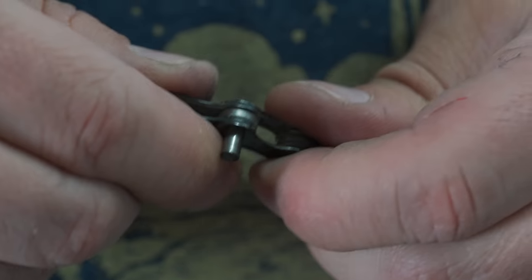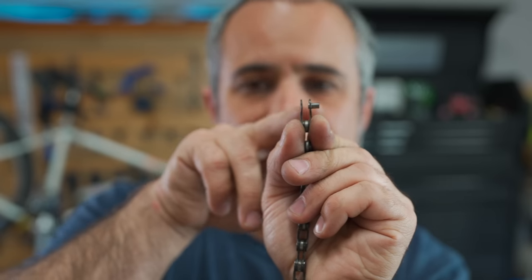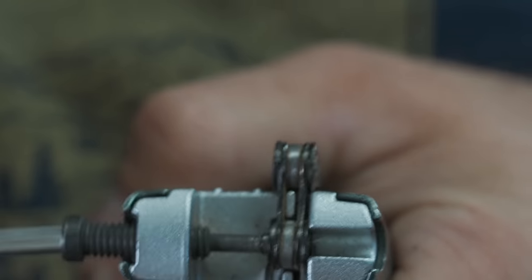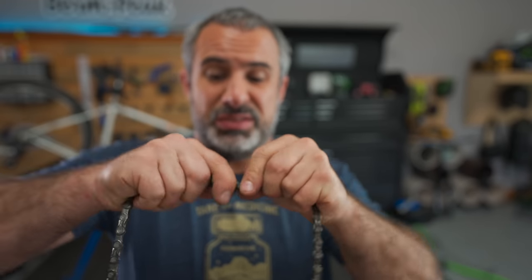If you twist and bend it a little bit, you should be able to get it to pop apart — you can see the pin is still sticking through just a little bit. Put the chain back on the bike and pop the ends together, then use the chain tool to push the pin back through. I'd recommend you don't do much gear shifting — just get the bike how you want it for the rest of the ride and baby it. Sometimes the link will be a little tight, but it's better than not being able to pedal your bike.